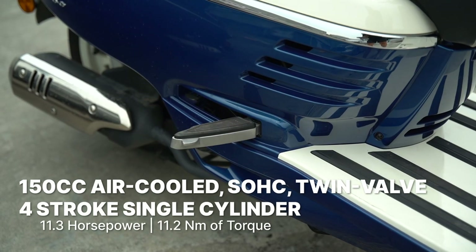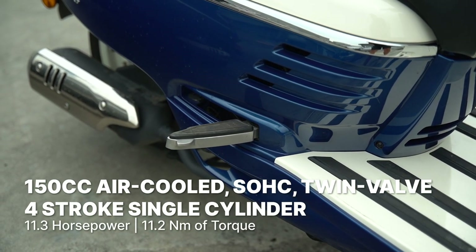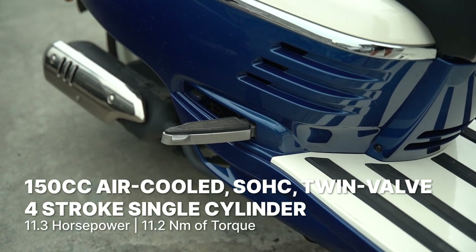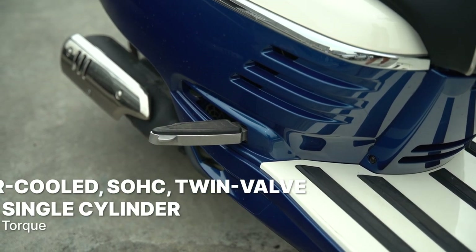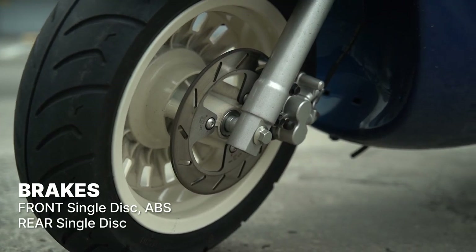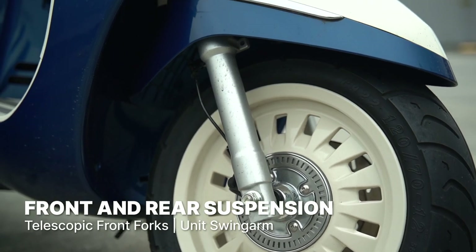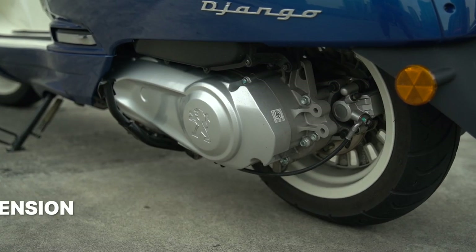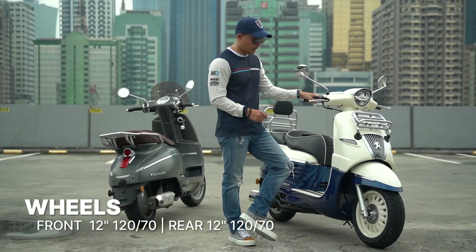The bike is powered by a 150.6cc air-cooled four-stroke single overhead cam twin valve engine with electronic fuel injection that punches out 11.3 horsepower and 11.2 Newton-meters of torque. Stopping power is provided by a disc up front and at the rear, but only the front has ABS. Keeping bumps at bay, you get telescopic forks and a unit swingarm.